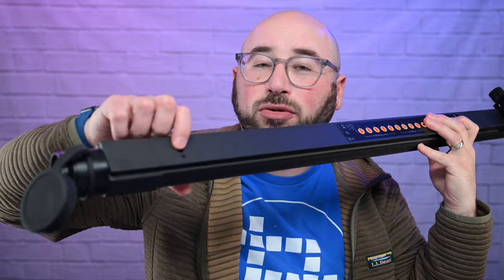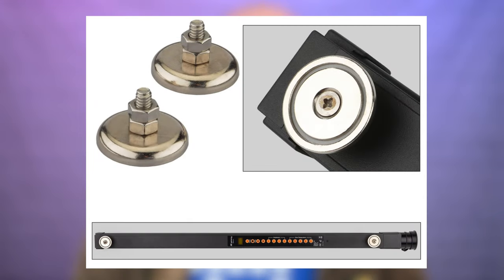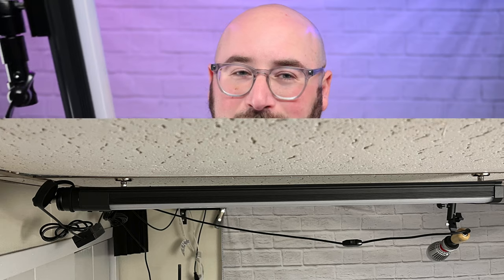On the back there are actually two small standard camera screw holes — like for a tripod plate — which means you can mount this on basically any tripod. It also comes with magnetic accessories: two of them, one for each end. You can screw those in and then snap the light to anything magnetic, and it works perfectly. The magnets it came with are extremely strong, so I would trust magnetizing this to pretty much anything you need — it would do fantastic.